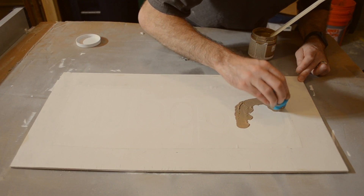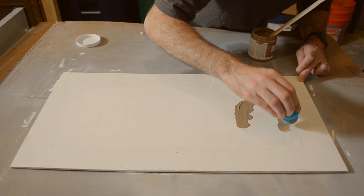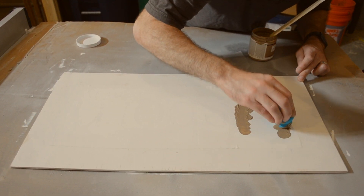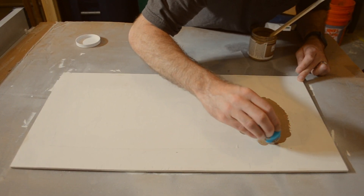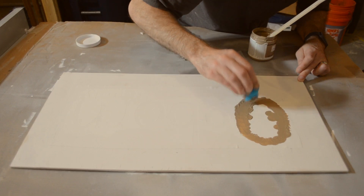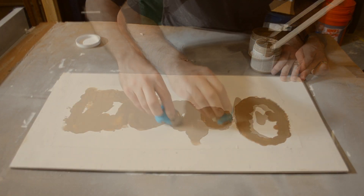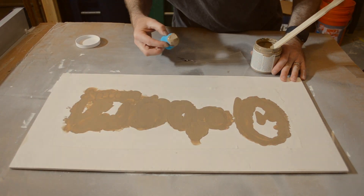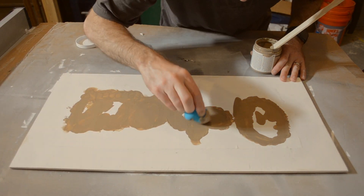My big mistake here was using a white stencil on a white background which made it very difficult to see where the edges of the letters are. I used a makeup sponge to apply the brown chalk paint to the stencil. This sponge has a very smooth surface helping to prevent any brush strokes in the lettering.